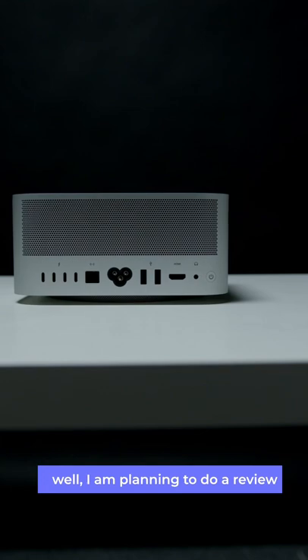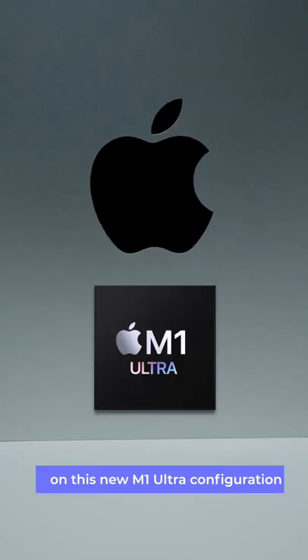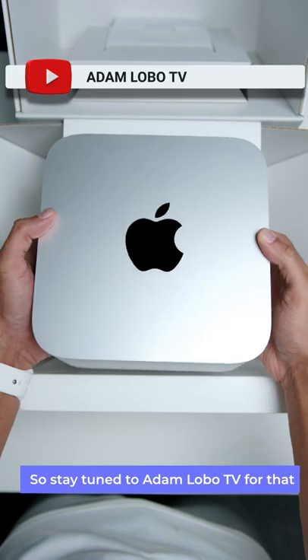So, how does it perform? I am planning to do a full review where I will take the Mac Studio to its limits on this new M1 Ultra configuration, like testing it with massive 12K video resolution files and more. Stay tuned to Adam Lobo TV for that.